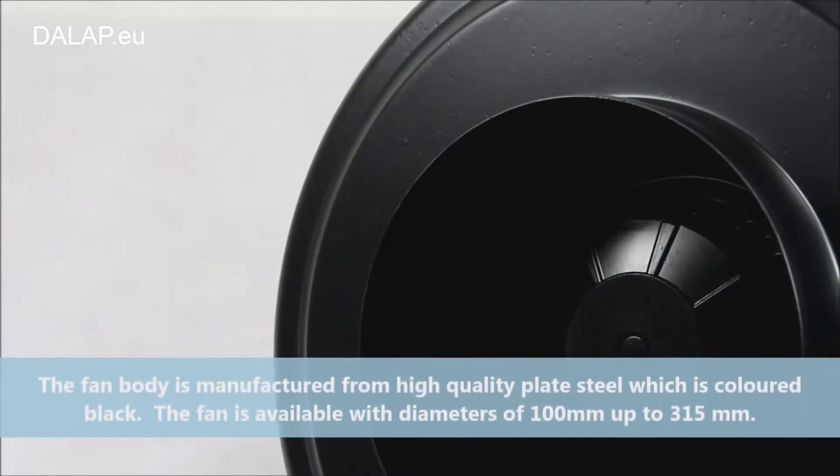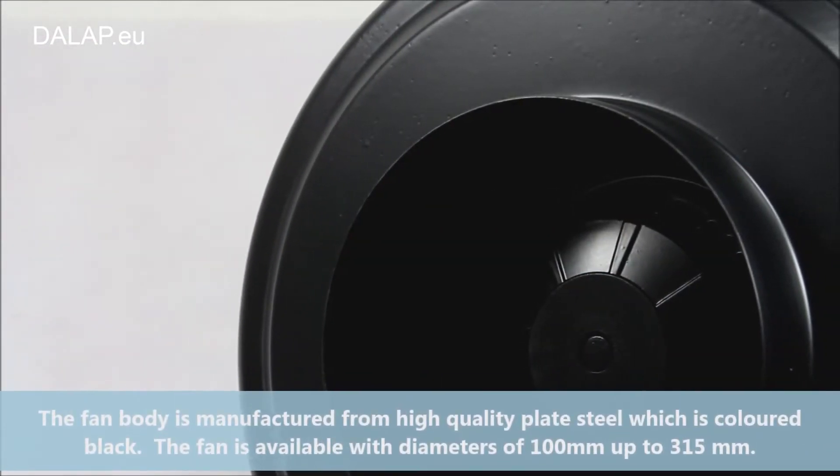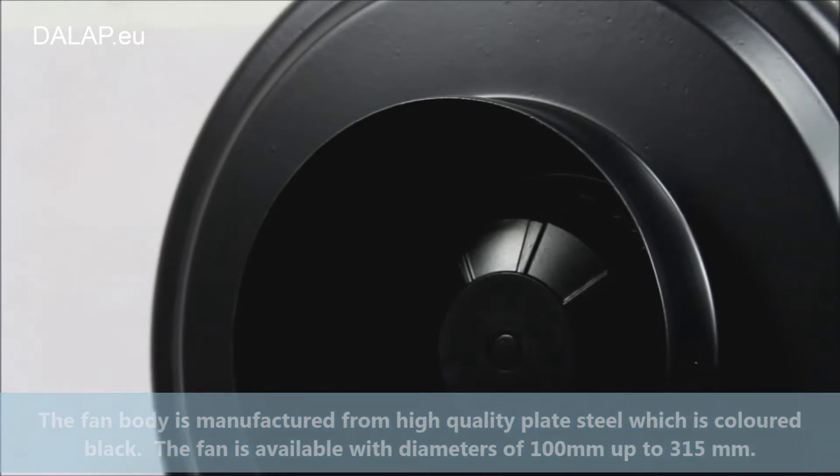The fan body is manufactured from high quality plate steel, which is coloured black. The fan is available with diameters of 100mm up to 315mm.